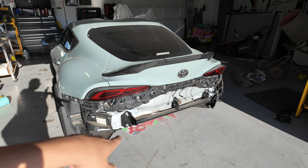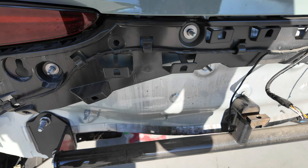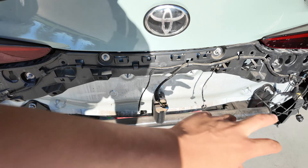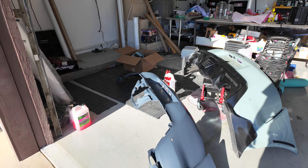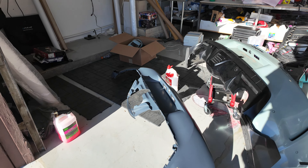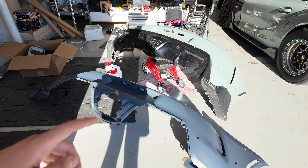Especially once I put the parachute back in. You guys can see right here I do have the support bar for the parachute. So I'm gonna go drive to my boy's shop — I was gonna cut it myself but my boy was like nah, you're gonna mess it up — so I'm gonna go ahead and put the bumper back on.